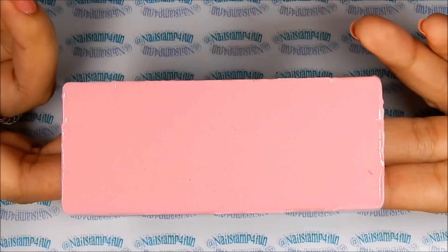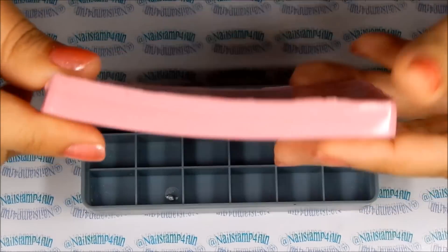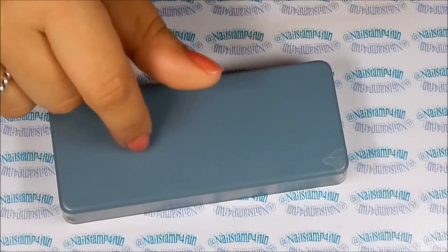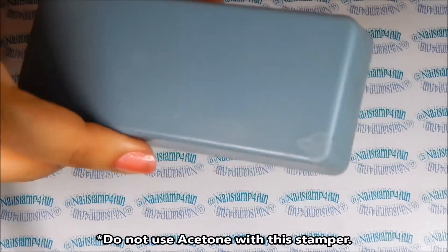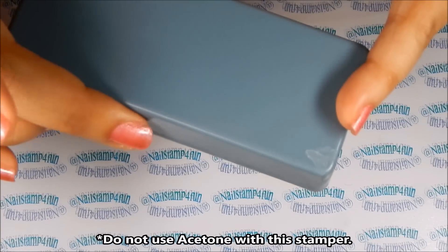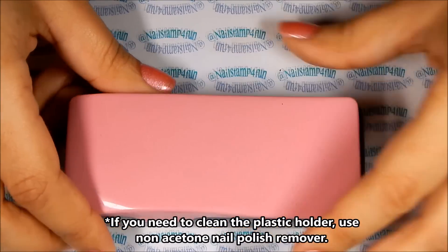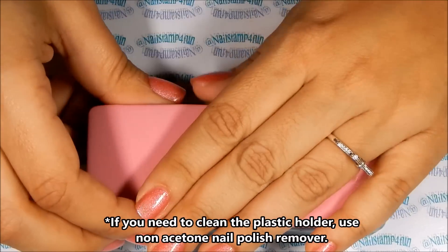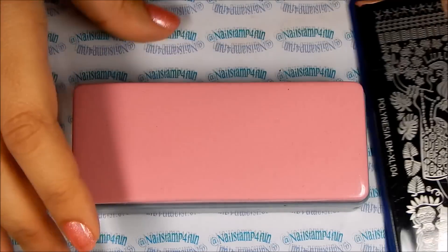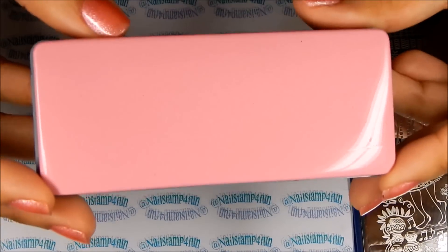Let's take a look at the other side of the stamper pad — it's a solid pad, very flexible. Here is the stamper holder, which is plastic. You have to be very careful: do not use acetone on this plastic because it will eat away the plastic. If you have to clean your stamper holder, use non-acetone nail polish remover.